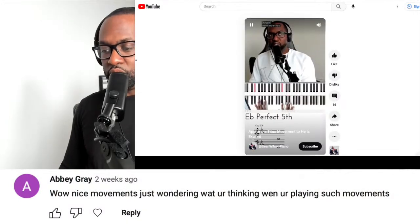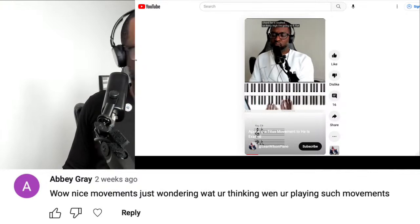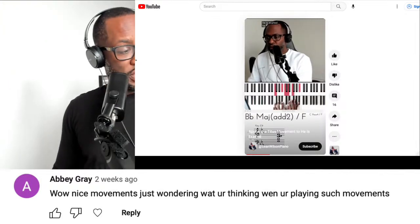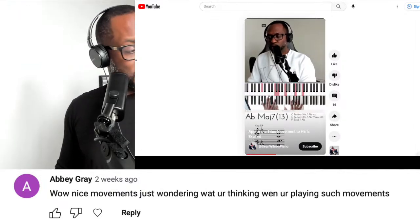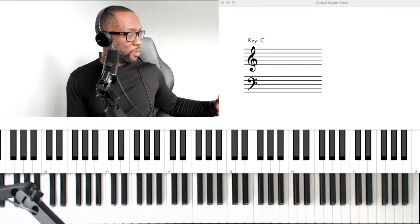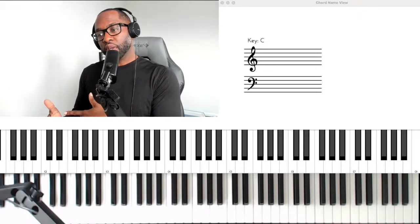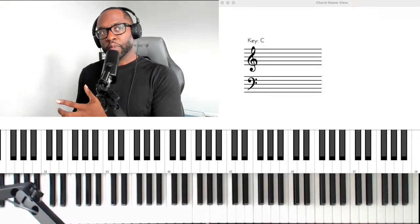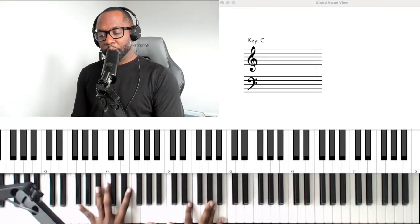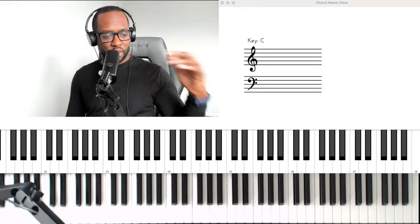Next question from Abby Gray: for an F chord, what nice movements — just wondering what you're thinking when you're playing movements. The key is that you don't want to think at all. The greatest musicians aren't thinking when they're playing. The whole goal of gaining muscle memory is that it becomes automatic — like somebody asking what you're thinking when you're talking. If anything, I'm probably thinking about the bass and what chord would match, but honestly I'm not thinking a lot at all.